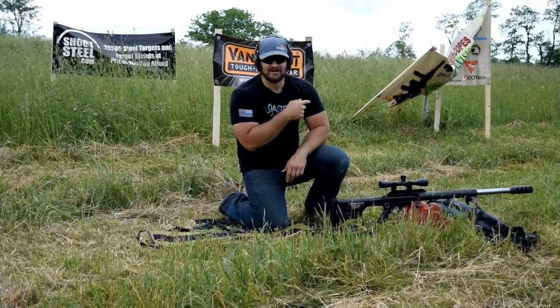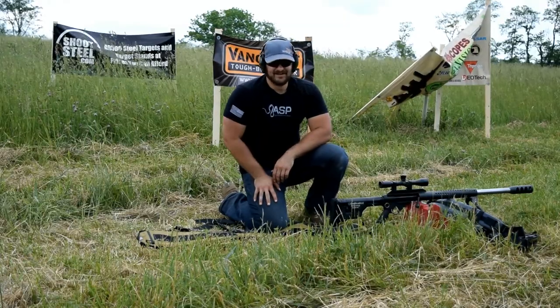Alright guys, that was a ton of fun. We're going to go ahead and run downrange and see what the target looks like.